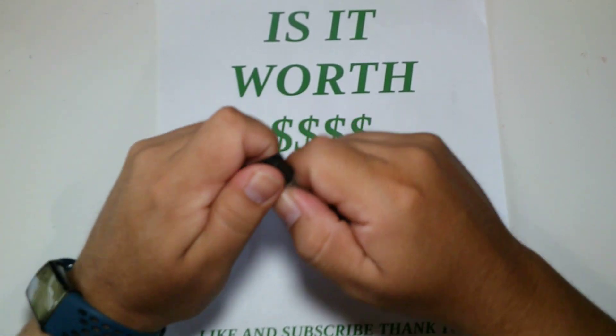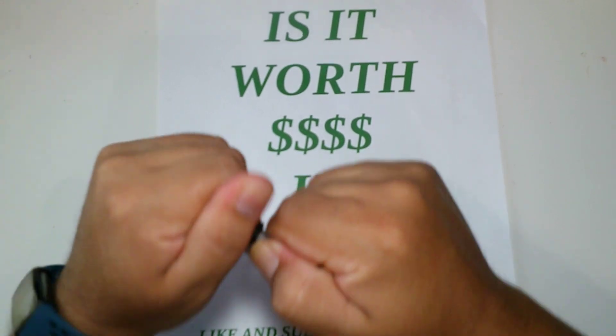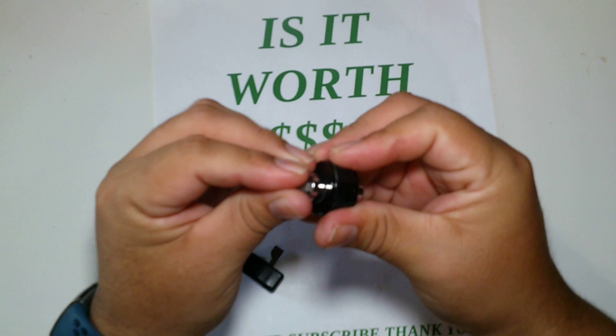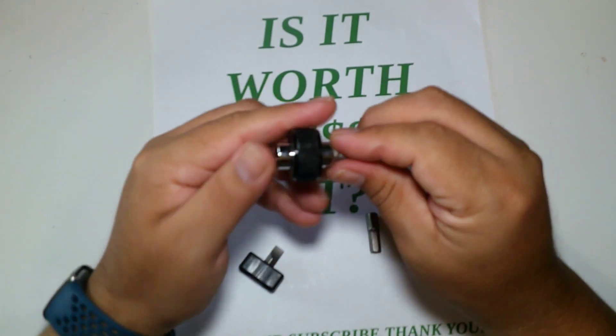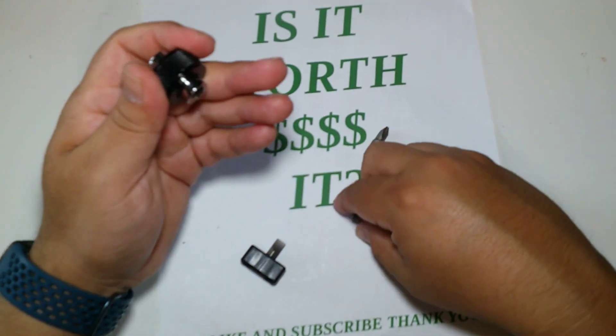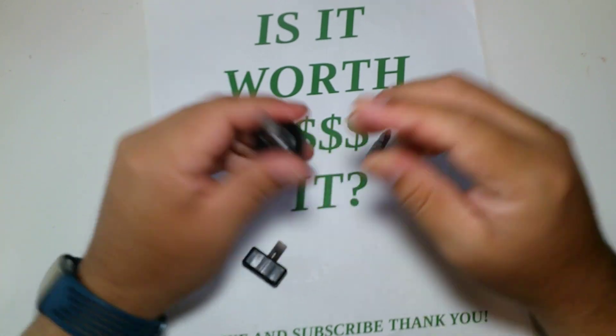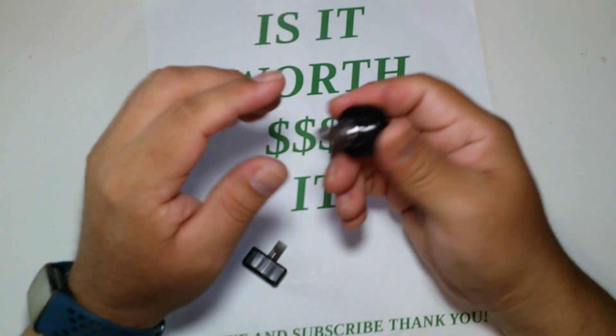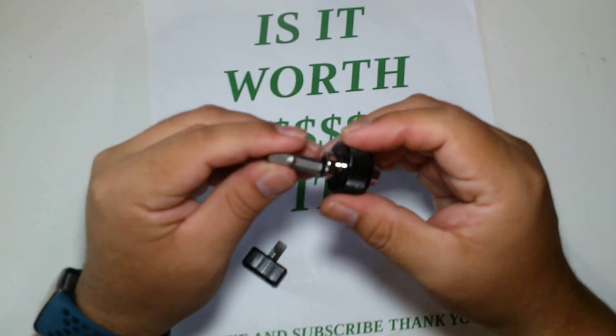The bits stay in pretty tough so you won't lose them at all. It's nicely made — made in the USA. It was about 10 bucks and it's magnetic so it won't fall out. It's really nice, I like it from my point of view.